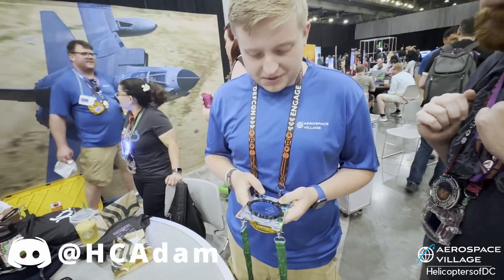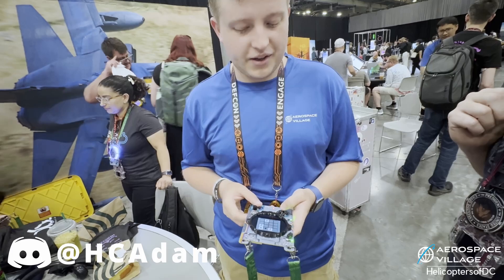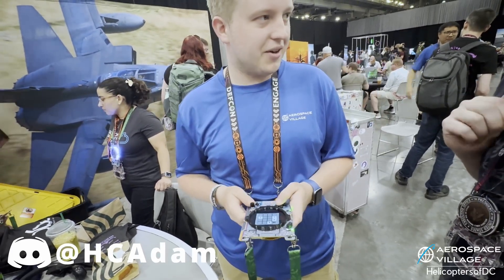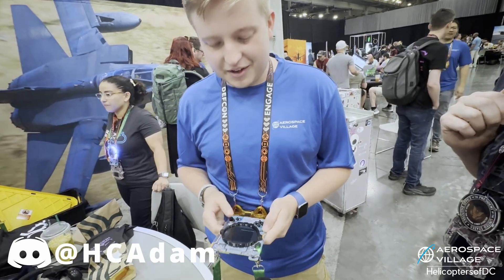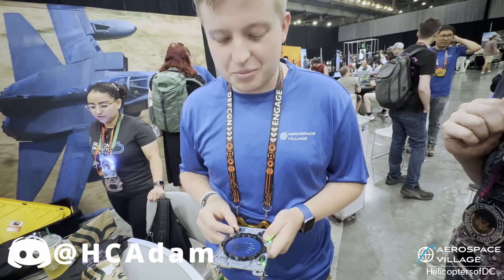There's a Game Boy emulator on here as well — of course we had to do it. We have dual-core 1.2 GHz CPUs, so we have more than enough power to play Game Boy. We have enough CPU to run Linux, so Game Boy's no problem.